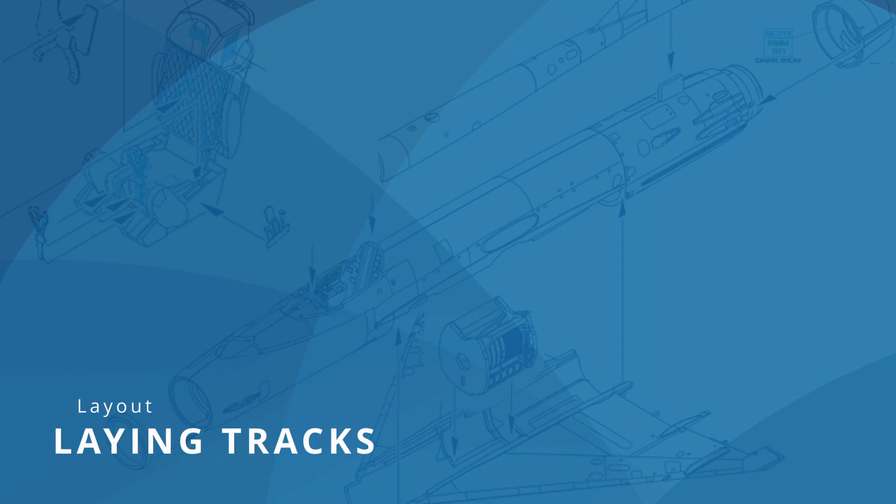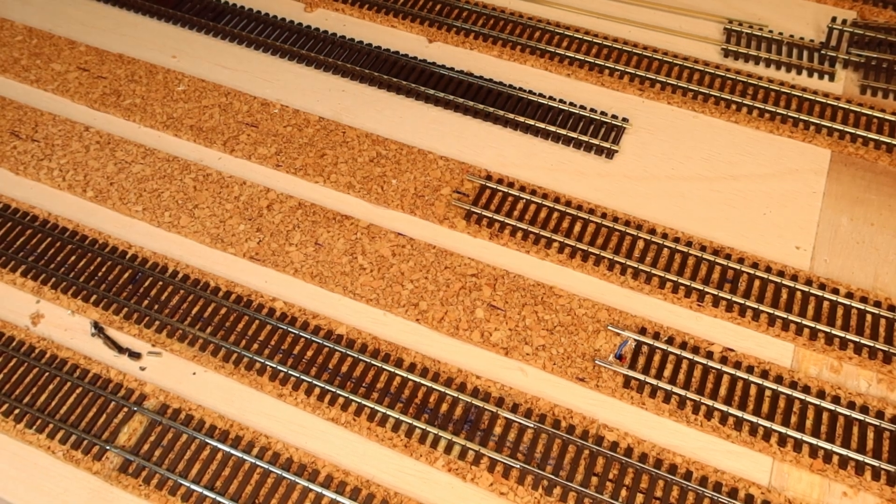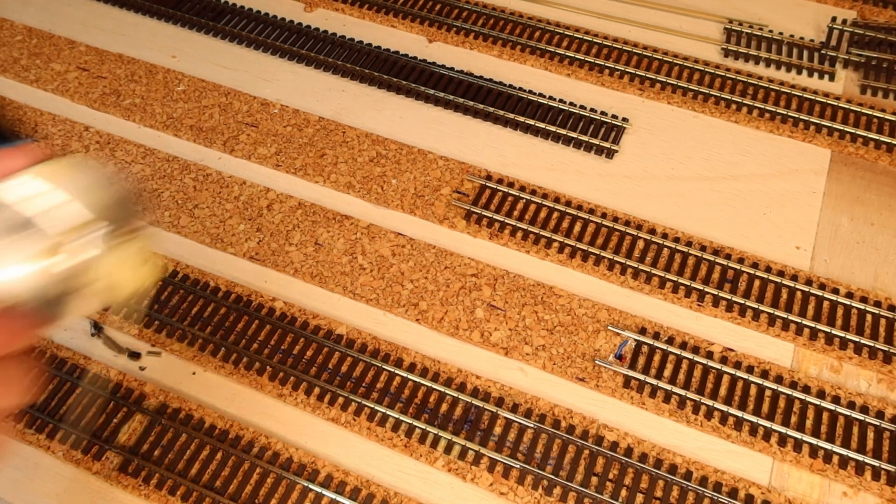The track material I bought from PECO. The replica of North American tracks is good and they made the best visual impression for me. 9.5 degree turnouts and flexible track form the basis.